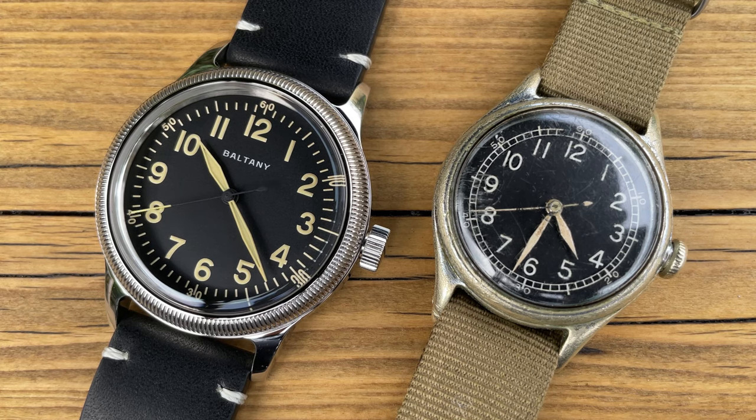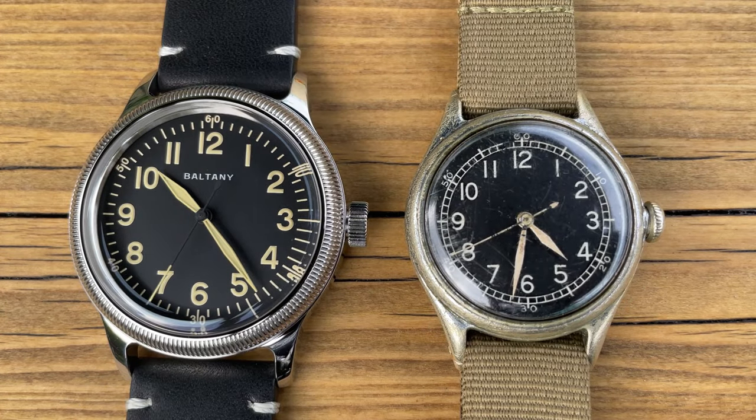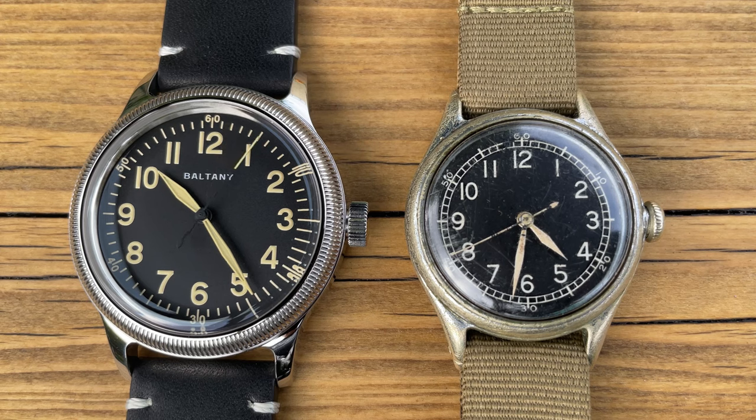So I will be comparing like for like. What you can certainly see is the size difference — the originals in the 1940s had a case size of 32 millimeters. It's hard to believe a military would ask for clear-reading watches and come up with a 32mm case, but that was the watch size of that era. What Boltany have done is taken the design of that watch and brought it up to date with modern technology — an automatic movement, hand winding, hacking, sapphire crystal and stainless steel case. The originals were just a brass case with nickel plating.